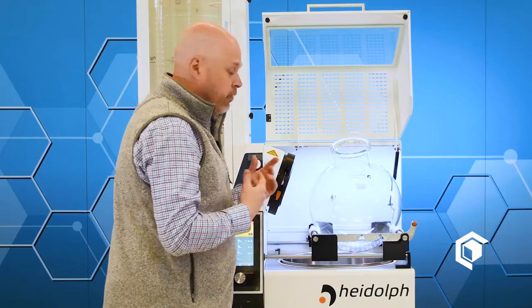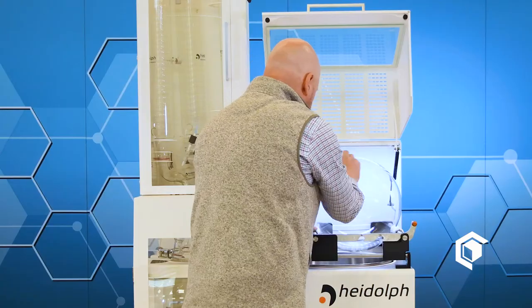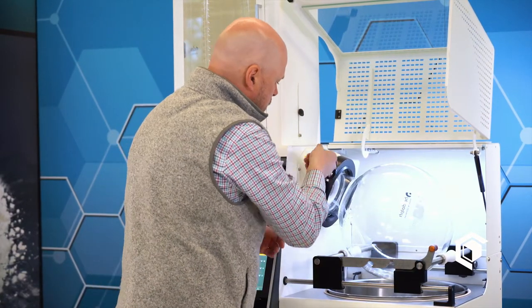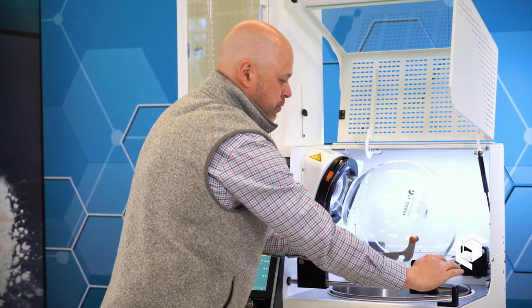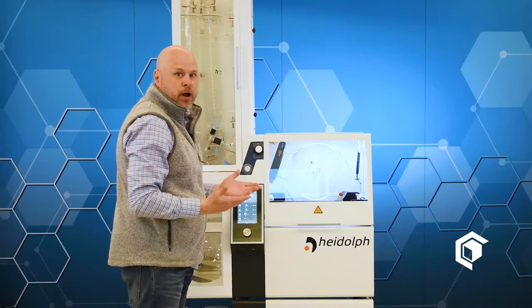To reassemble the evaporation flask onto the Heidolph Industrial, all you do is put it back on the stand, just push forward — these are spring-loaded — and then just lock it in place with the lock button. Take it off lock, take the support beams, shut the hood, and you're ready to run your rotary evaporator.